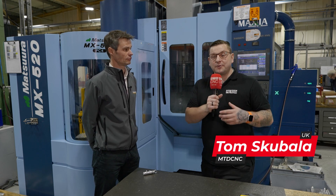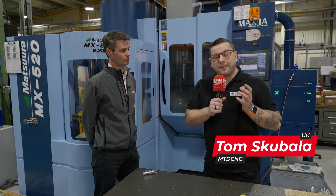By the end of this video, I'm hoping that you may have learned something new about Hypermill.